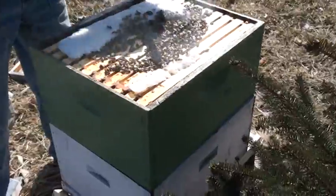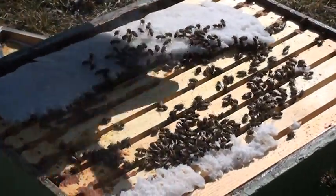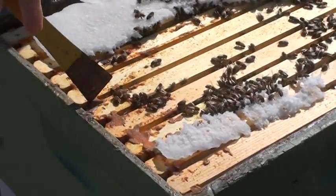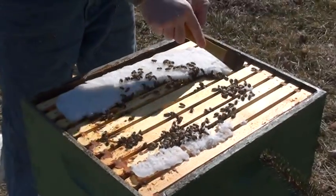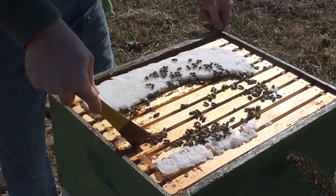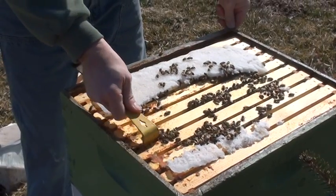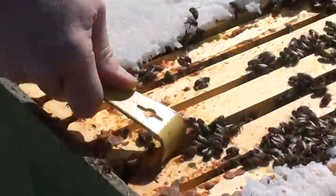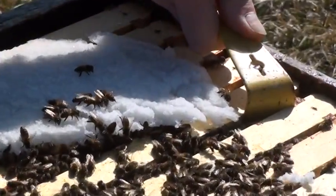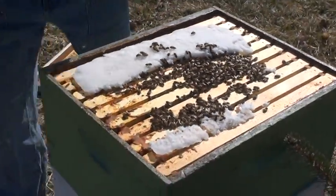We're going to see if there's any brood being laid by the queen, so we're going to smoke it. Bees are a little bit more aggressive when it's real cold like this, but as you can see I'm not wearing any gloves yet. Everything is stuck together from the winter and all the propolis — really stuck together. When it's stuck really hard like that you have to use your hive tool sideways like this to pry things apart. Bees don't like the sudden jerking and breaking of things, so we're trying to be as quiet as possible.